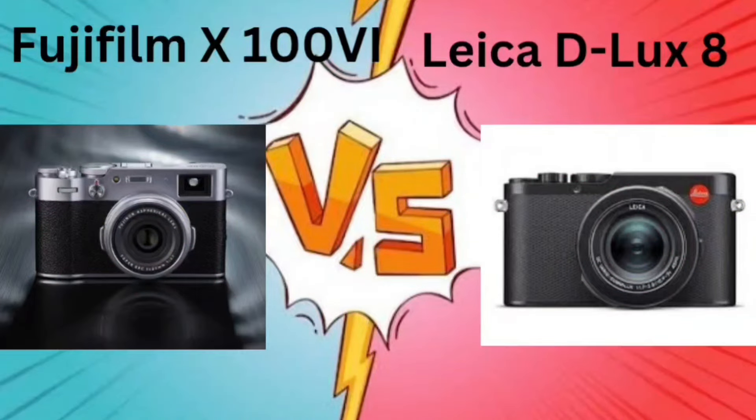Hello everyone. Today we will be seeing which one is the better option in the camera. We will be talking about the Fujifilm X100VI and the Leica D-LUX 8. Without any further delay, let's start the video and find out which one is better as per their specifications.